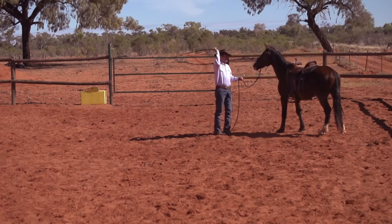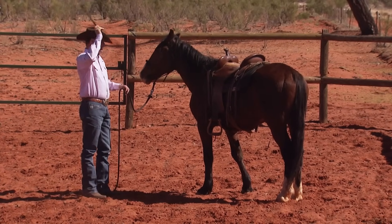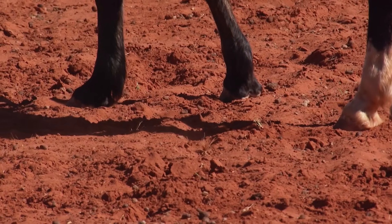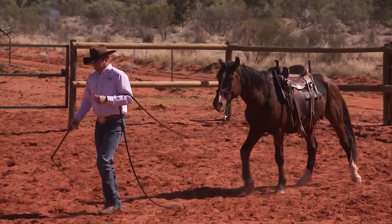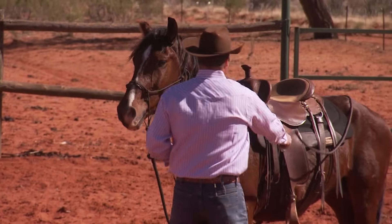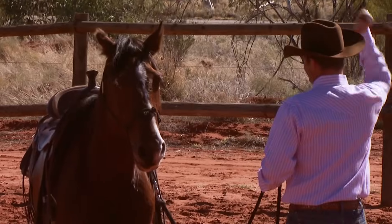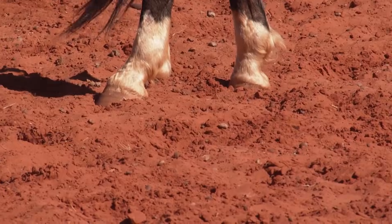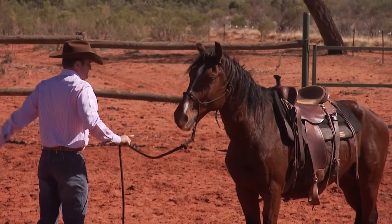If he feels like he needs to move, let him. I'm waiting for a sign of him relaxing — one of the five major signs — or as long as he stands for 15 seconds. Then it's retreat and rubbing. A lot of people want to take away the pressure when their horse reacts badly — don't. Maintain the pressure and wait for the horse to find the answer. You have to work two-thirds on the bad side, one third on the good side. People really underestimate how important that is.